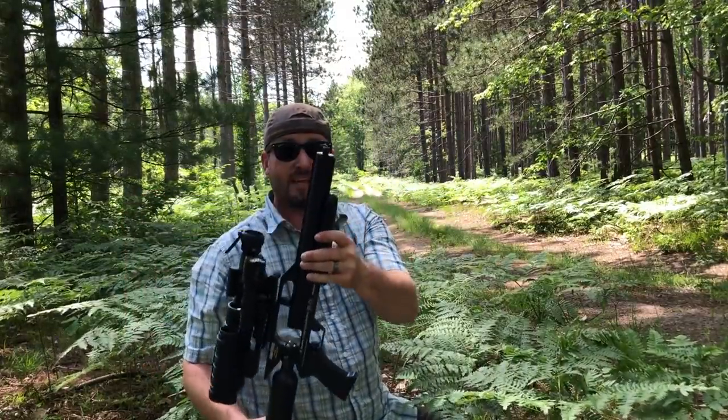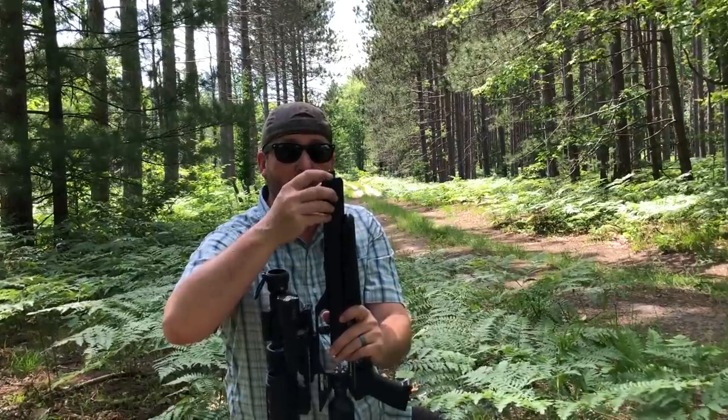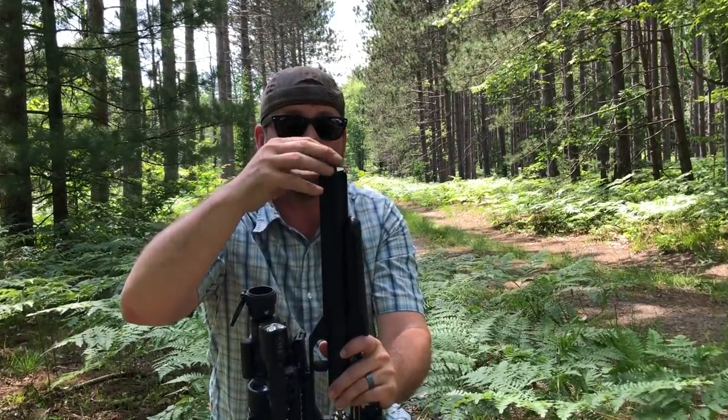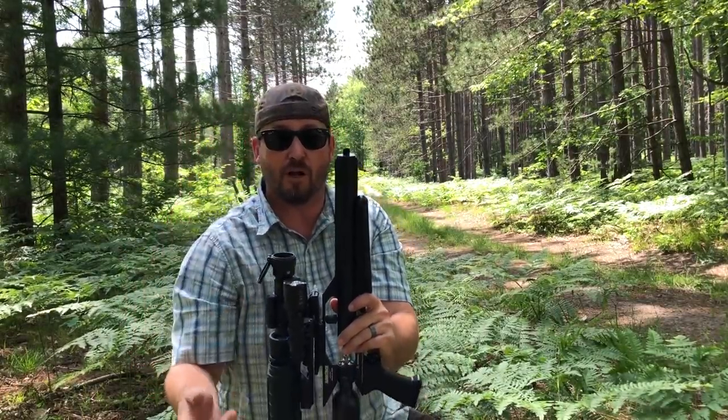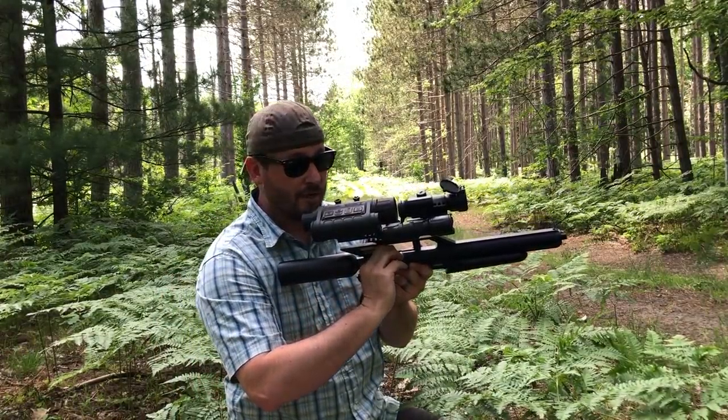Here's the Talon P set up without the suppressor. Normally the Talon P adapter from Donny FL comes with a really nice knurled covering, but I just pulled it off and we'll shoot it without that. This is definitely pretty loud without any kind of suppression — here we go.